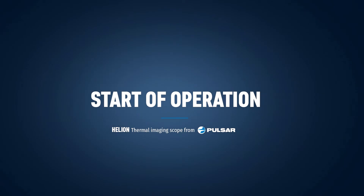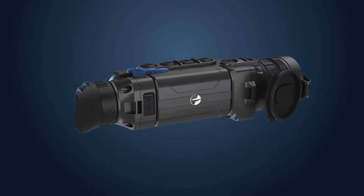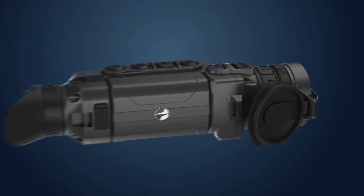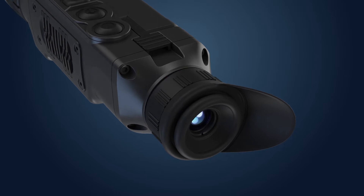To start the Helion, follow these simple steps. Insert the battery into the device firmly and push the lever down. Push the power button once and wait. In several seconds, the Pulsar logo will appear on the screen. Shortly after, the image will appear. With the help of the diopter adjustment ring, make sure that you can see the edges of the screen and overlay icons sharply. In this way, the image is adjusted for individual vision. This procedure is done only once.